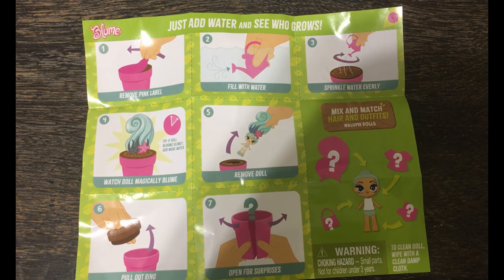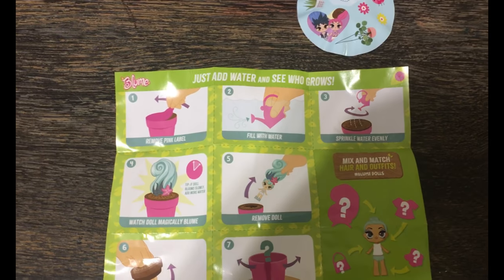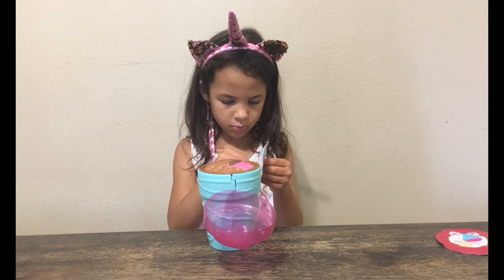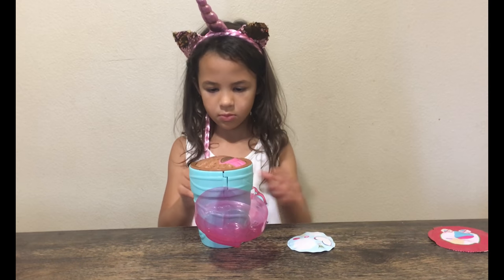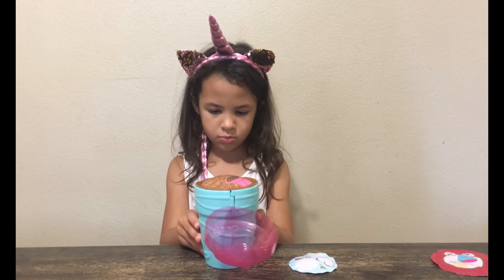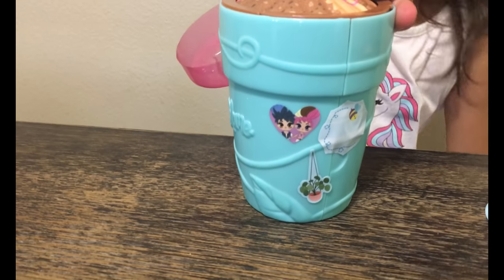Remove the pink label, fill with water, sprinkle water evenly. That was the pink label. Bryce is putting a sticker on her watering can and then we're gonna water it. Can you see the sticker? Super cute.